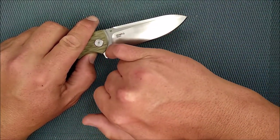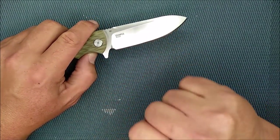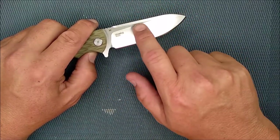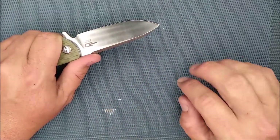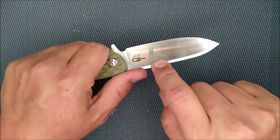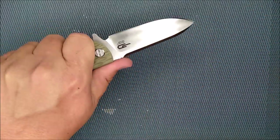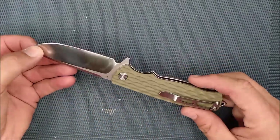There's a nice stonewash on the flats — looks really good. And then the satin grind has nice parallel lines going across the face of the blade. I do prefer if the whole thing were stonewashed, because my fingerprints show up immediately on the satin section. I don't like fingerprints on my knives, but I could always tumble stonewash this myself if I wanted to.